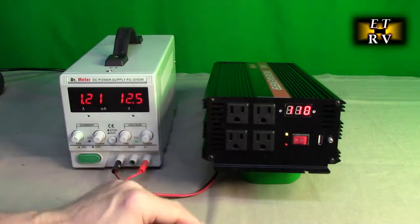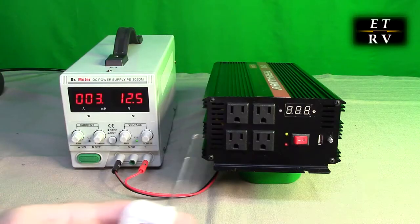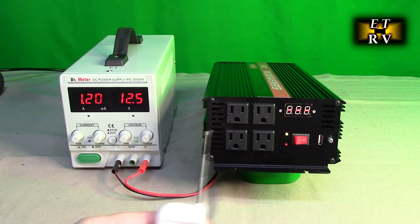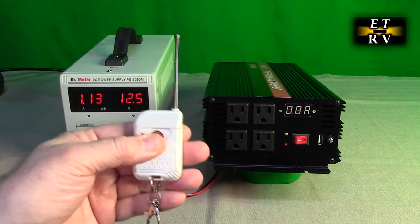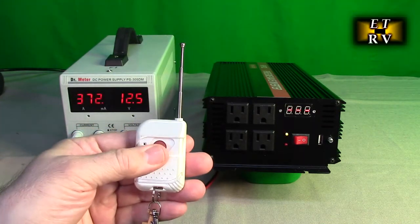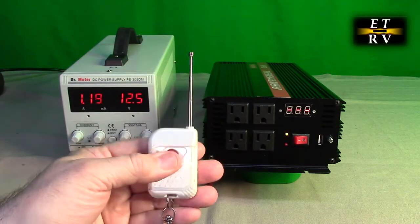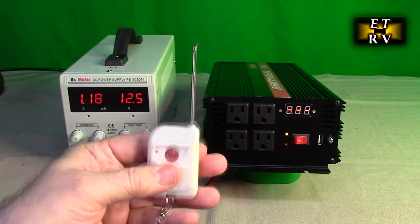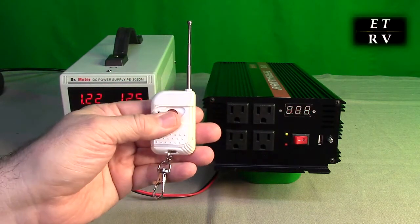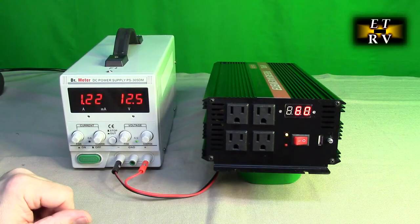Here are the 110/120-volt AC outlets. Now I'll turn the unit off and use the remote — you can see I can turn the unit on and off remotely. I tried it all the way in my basement, going really far back, and it worked. That's nice — if you have the inverter located in your basement near your battery pack, you don't have to bend down to reach it.